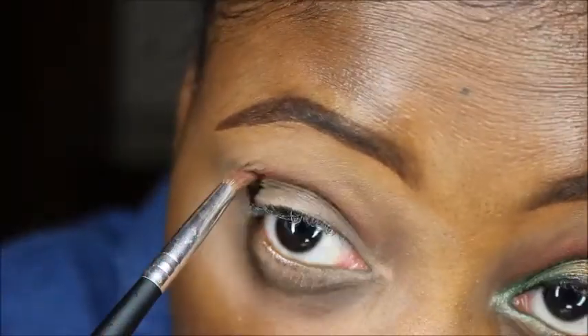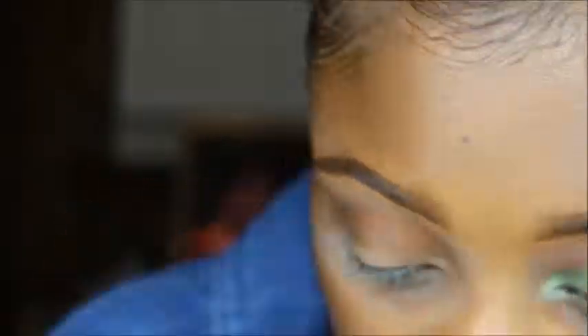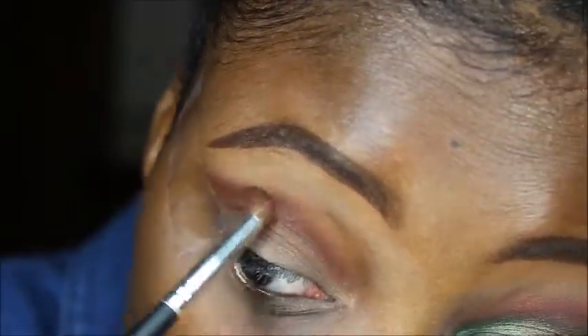I'm just going to blend those two colors together once my camera focuses. Right here I made a mistake — I forgot to put the tape in the corner of my eye just to make sure everything is nice and neat. I'm still blending, but I decided to drag the color out to the outer corner of my eye.